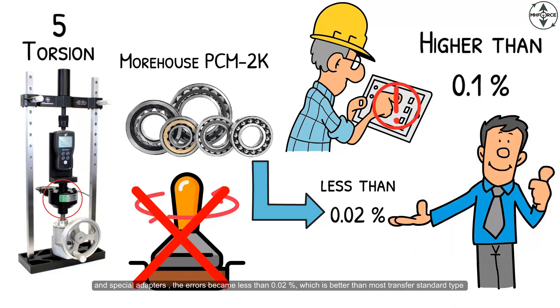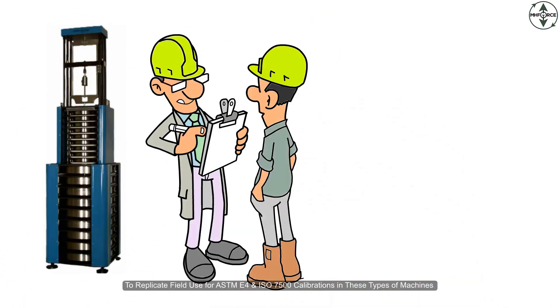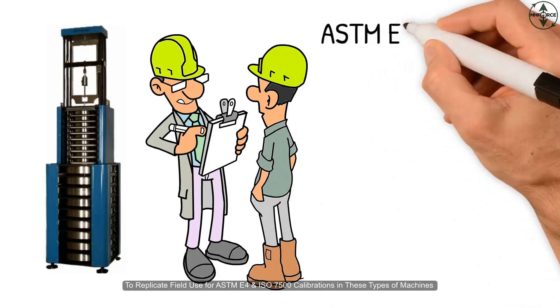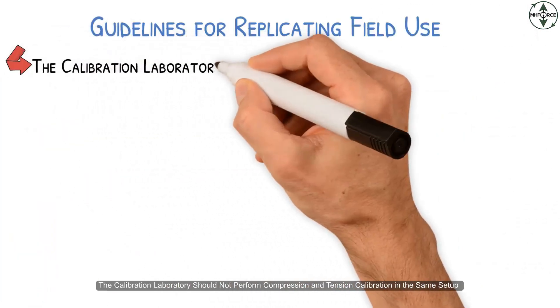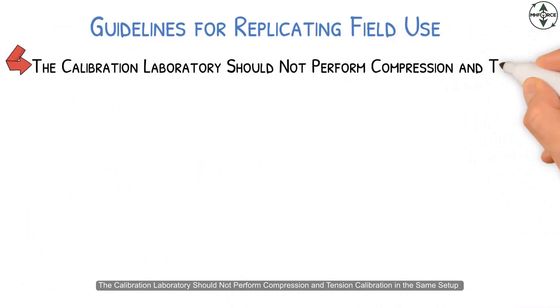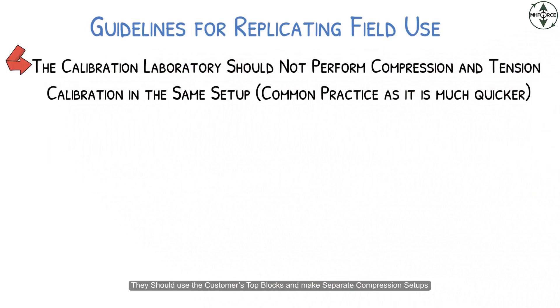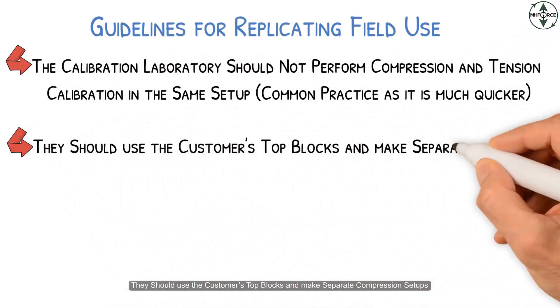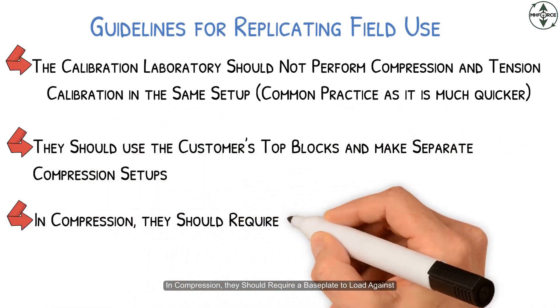Great force machines allow the calibration laboratory to replicate field use. To replicate field use for ASTM E4 and ISO 7500 calibrations, in these types of machines the calibration laboratory should not perform compression and tension calibration in the same setup as common practice, as it is much quicker. They should use the customer's top blocks and make separate compression setups. In compression, they should require a base plate to load against.